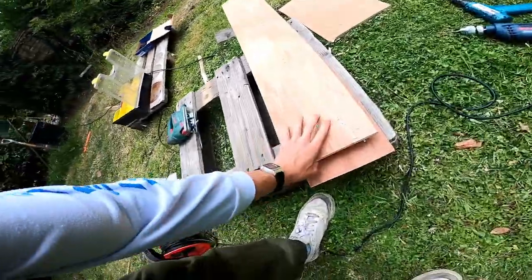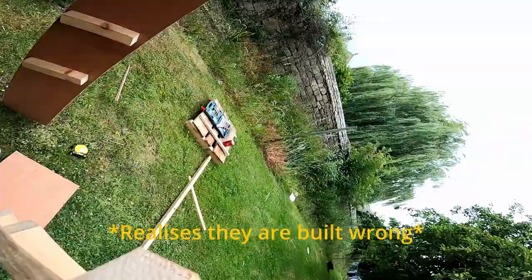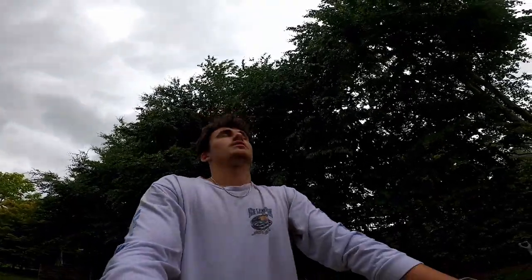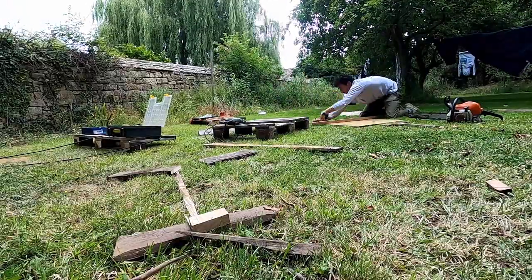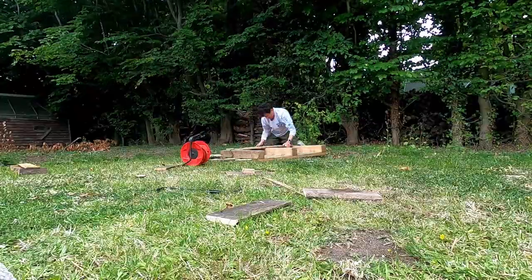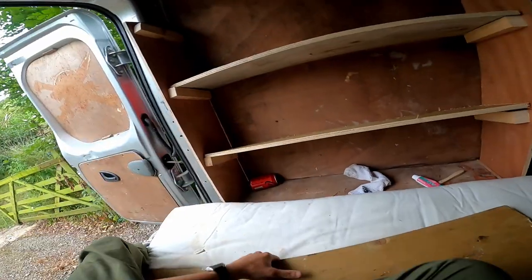I've got the two shelving units. One — there's one, there's two. There we go — shelves! Lovely stuff.